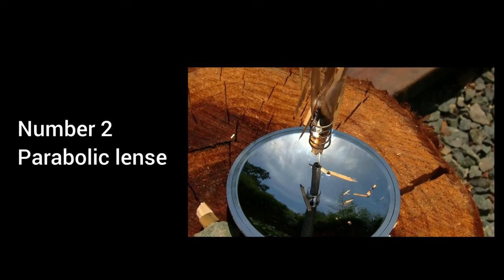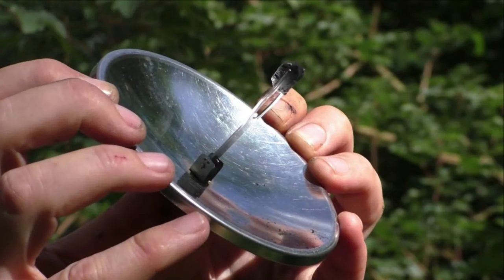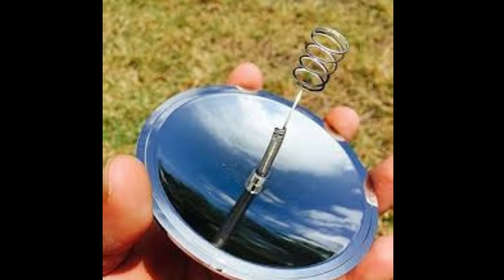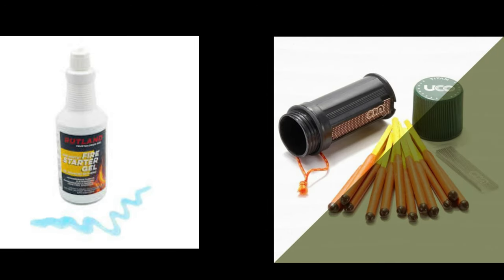Number 2: Parabolic Lens. Pros — Efficiency in Light Focusing: A parabolic lens can concentrate sunlight to a precise focal point, generating high temperatures quickly, making it highly efficient for starting fires using solar energy. Eco-friendly: Using a parabolic lens as a fire starter is environmentally friendly. It relies on solar power, eliminating the need for chemical fire starters or matches, reducing environmental impact.